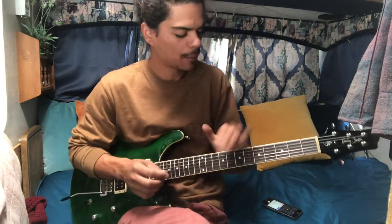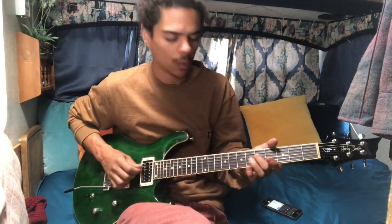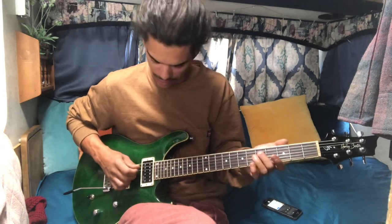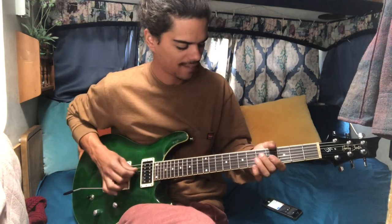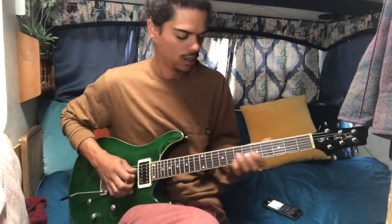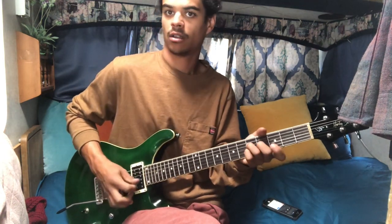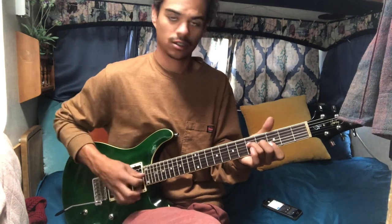It starts out the solo by hammering on one to five on the G, and then one to five on the D — sorry, one to four on the G, then three on the B. So now you're in just a G chord, kind of accentuating almost every single note in this triad.